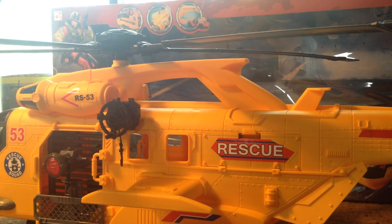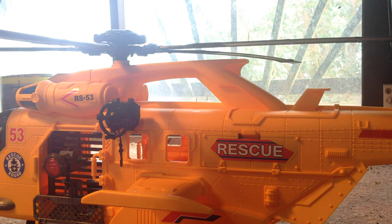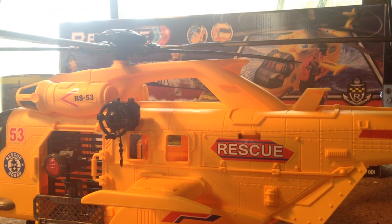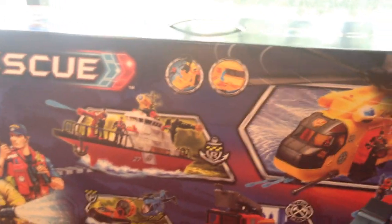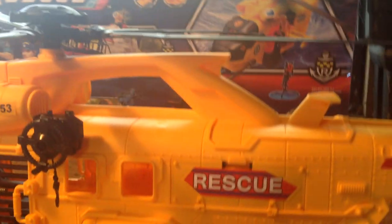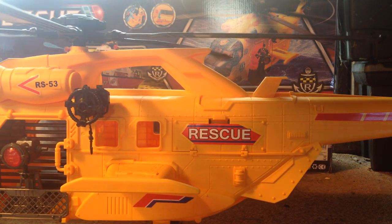It's a fairly big helicopter. Let me push the box around so you can see the artwork on the back. There is a fire engine which I didn't see, and a rescue ship. The fire engine looks kind of cool, there's a rescue boat which is another repaint of one of the military boats, and then there's a helicopter and an aircraft type thing, and then the rescue helicopter itself.